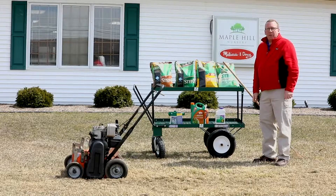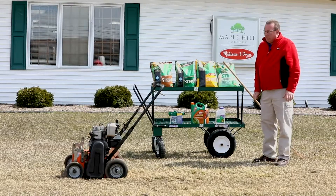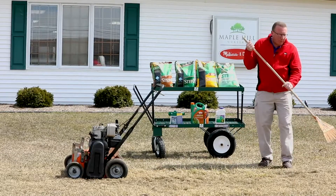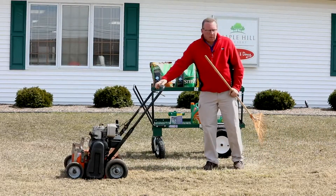Today we're going to talk about spring lawn care. The first thing you're going to want to do is thatch it. There are a couple of ways you can thatch a lawn — either by hand with a leaf rake or with a power rake. I've chosen to use a gas power rake.